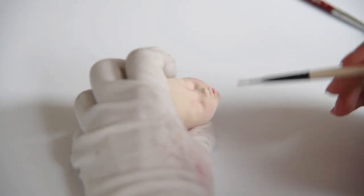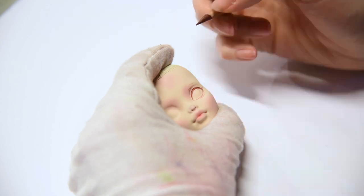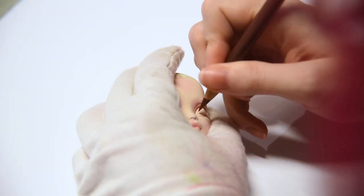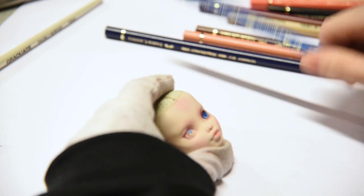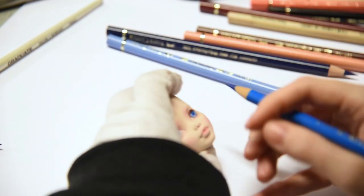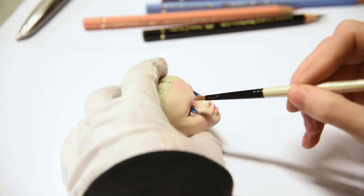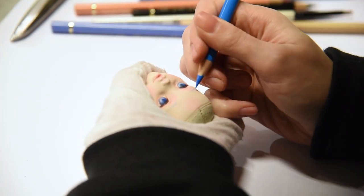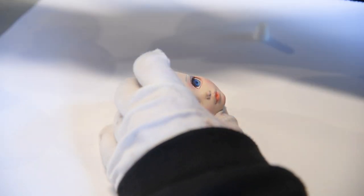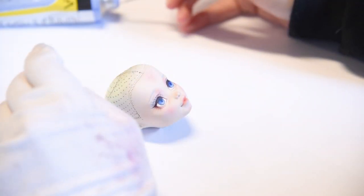I wanted to give Mercury a very soft and slightly shy look to show her personality. I used very natural blushing on her lips and gave her blue eyebrows and beautiful blue eyes. To finish the face, I'm giving her highlights in her eyes and making her lips shine with some gloss.